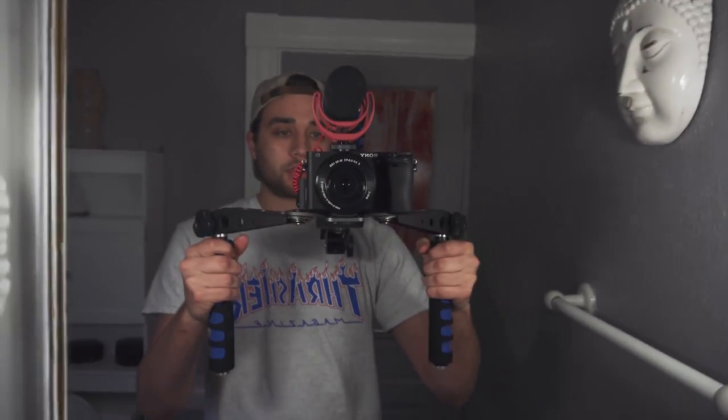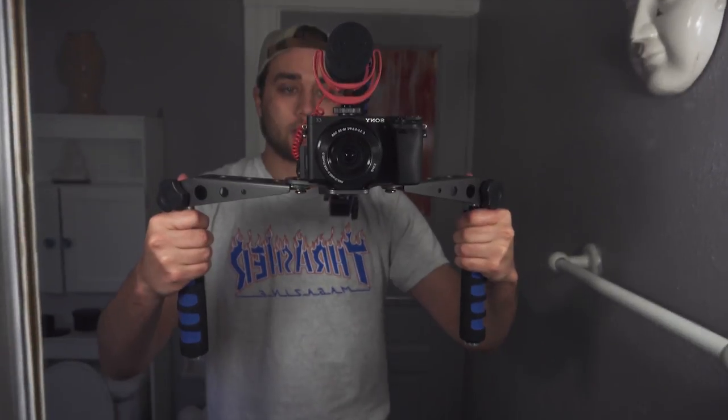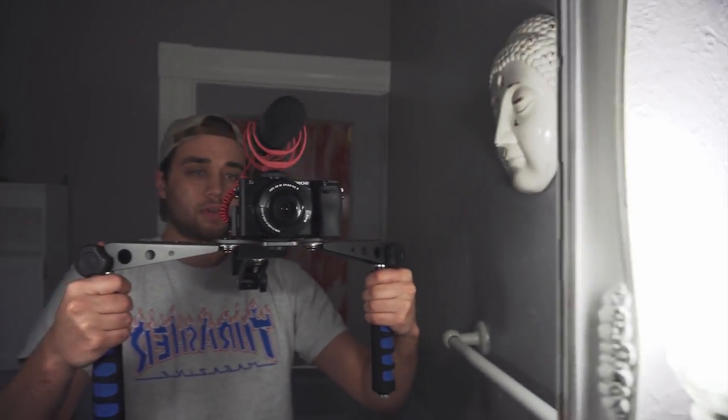I'm going to show you some footage with this thing — what it looks like when my camera's on it in the mirror — and then I'm going to take my camera off it and show you all the joints and what you can do with this thing. So this is what it looks like in the mirror, all hooked up. These front things can push out, so you have a really good, flexible way of holding it. It's very smooth. I'm going to throw in some footage of me using this.